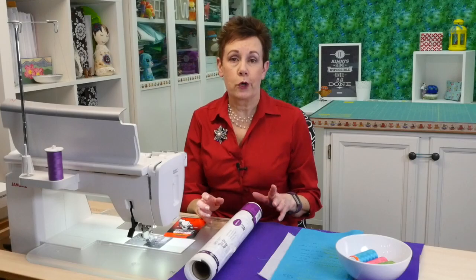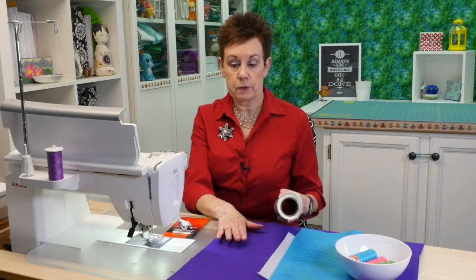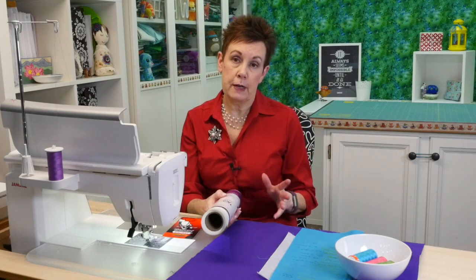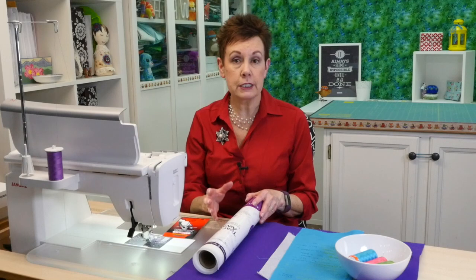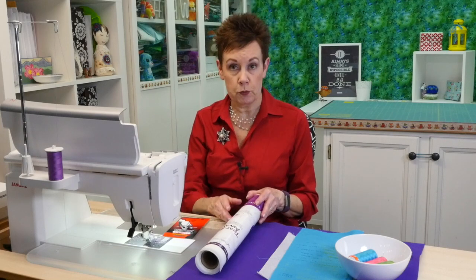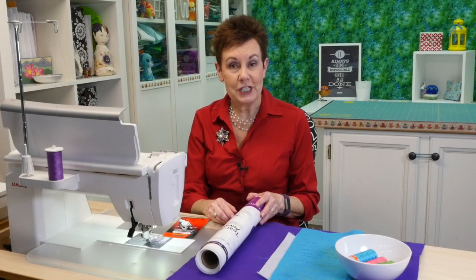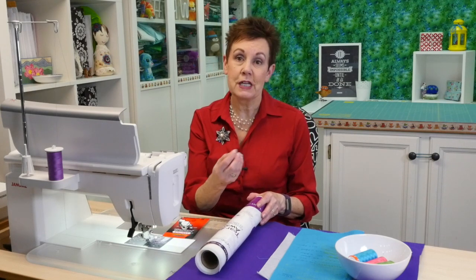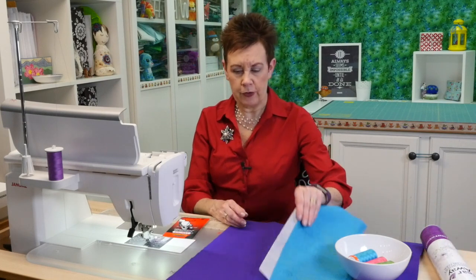Before we get started I want to show you the things you need in order to do this. First you need some fabric — I've got some purple fabric here — and you need to make sure you have a stabilizer behind it. I'm using a tearaway embroidery stabilizer. There are different kinds but you need stabilizer behind the fabric because without it the stitches pull up the fabric and it doesn't look very good.